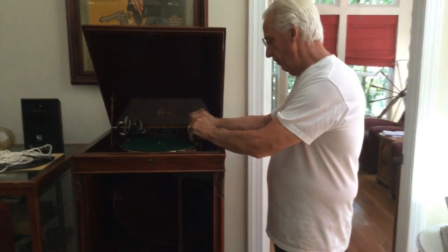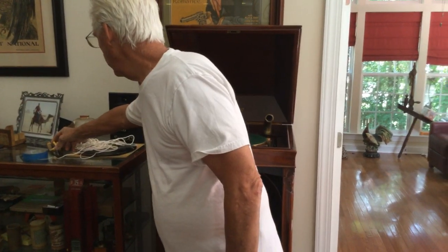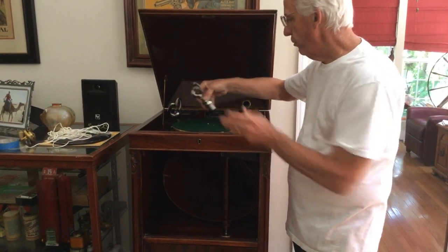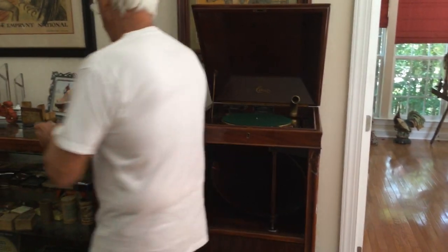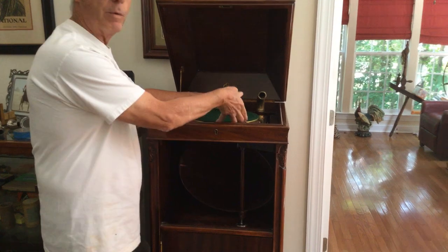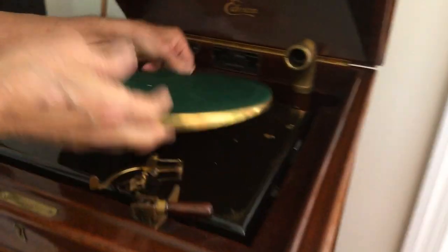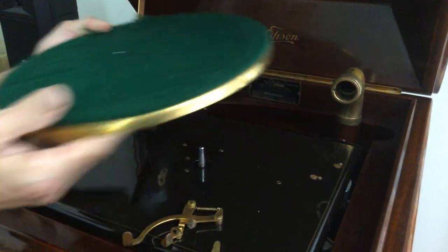Then you're going to remove the crank by turning it back to the front of the machine. That comes out — you're going to have a little box with all the parts. You're going to remove the reproducer, like on this Ensign. If you have spare reproducers, take those off too. Then you're going to remove the turntable. If the turntable doesn't come off easily, you can tap it with a hammer to pop it off.